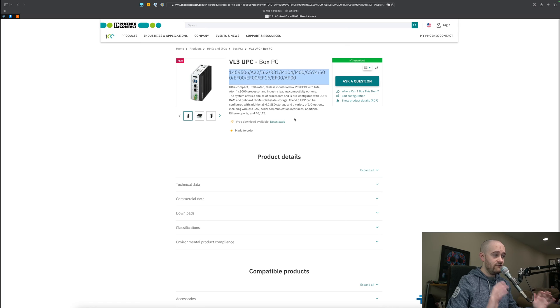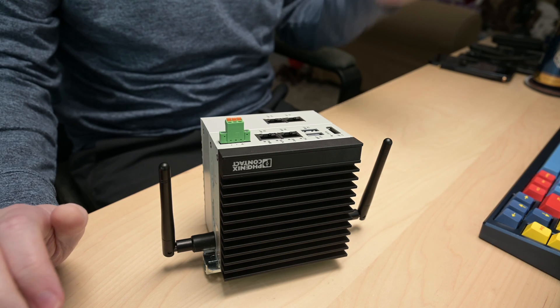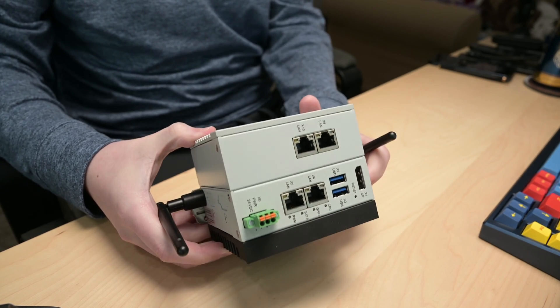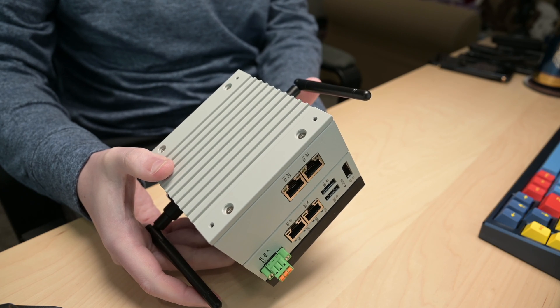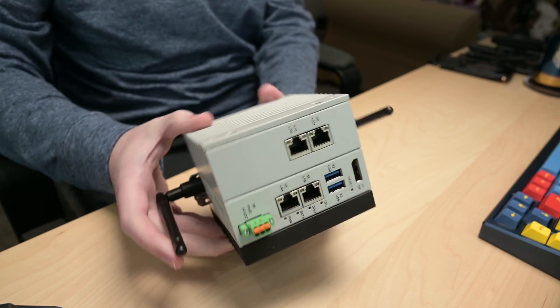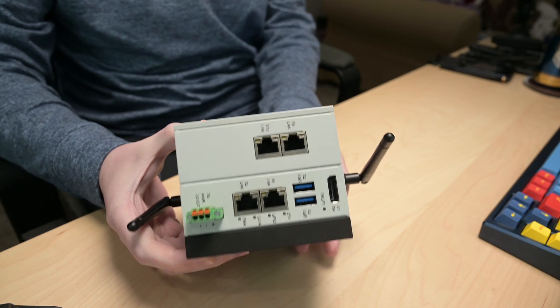We'll have a link to that down in the description as well. Now that we've looked through the specs, let's jump into the hands-on and take a quick look at it on my desk. So this is the VL3 UPC. First and foremost, it's really, really solidly built. As you would expect from Phoenix Contact, it's made to take a beating — even though it probably won't and it's going to live in a panel. It's definitely not your normal computer-style build.